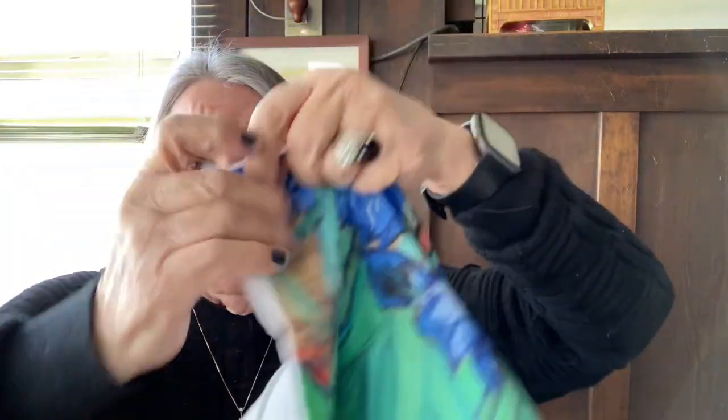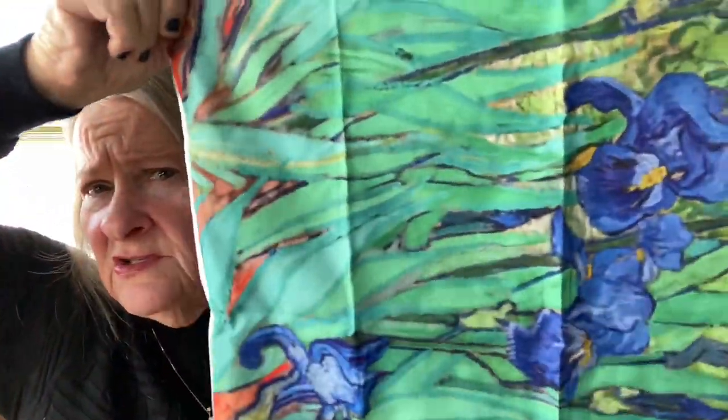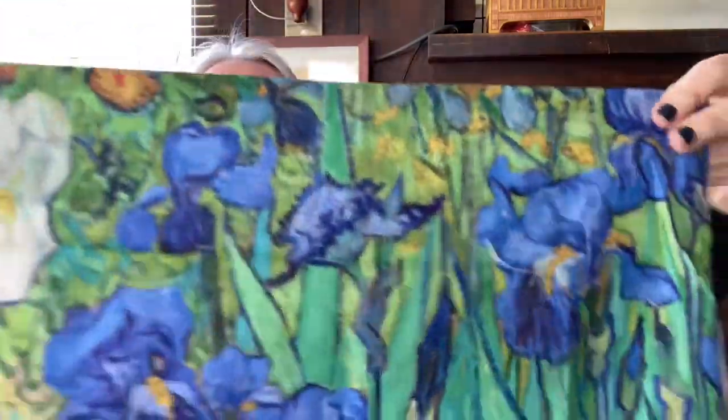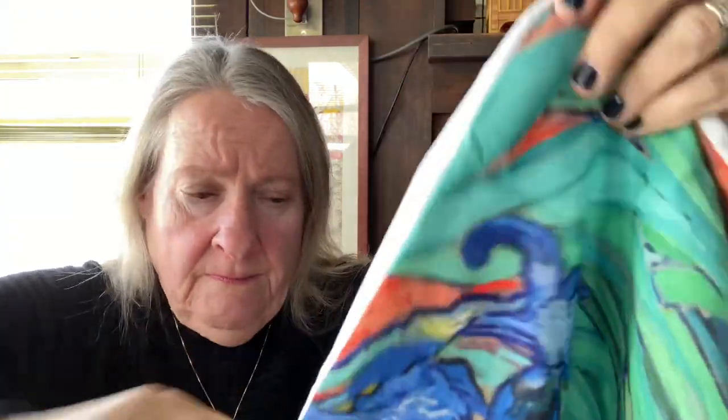I bought two more pillow covers. These are 17.7 inches by 17.7 inches. This is Van Gogh's flowers — you know, the iris. Just lovely. Very nice with the hidden zipper on this side. Just a real nice cover, and they're washable. I'm sure they're probably all polyester. $1.48 for those — that's a deal on a pillow cover.